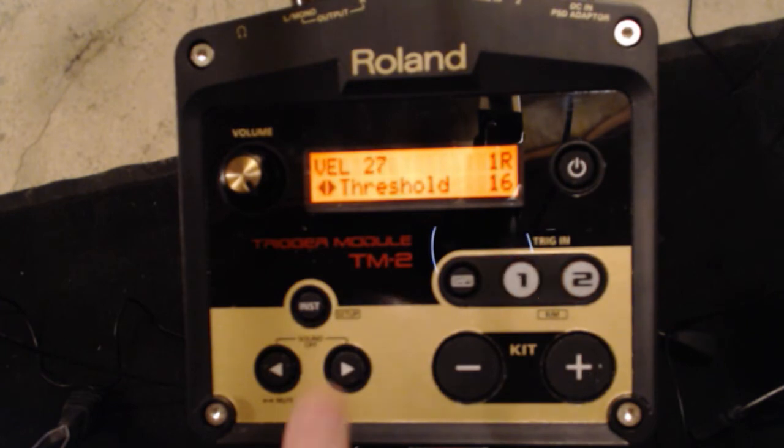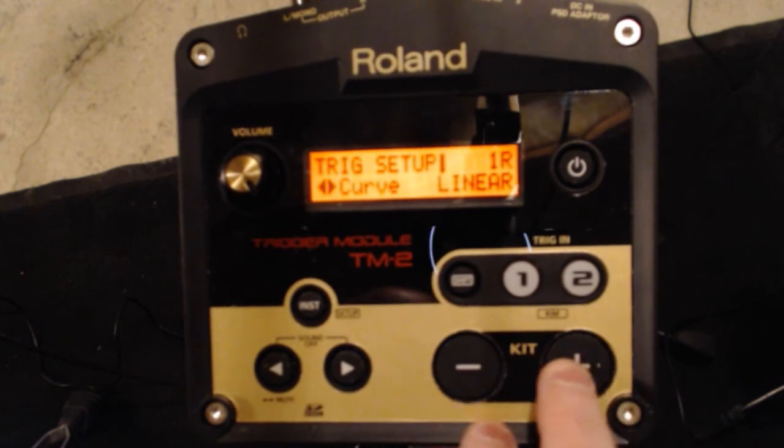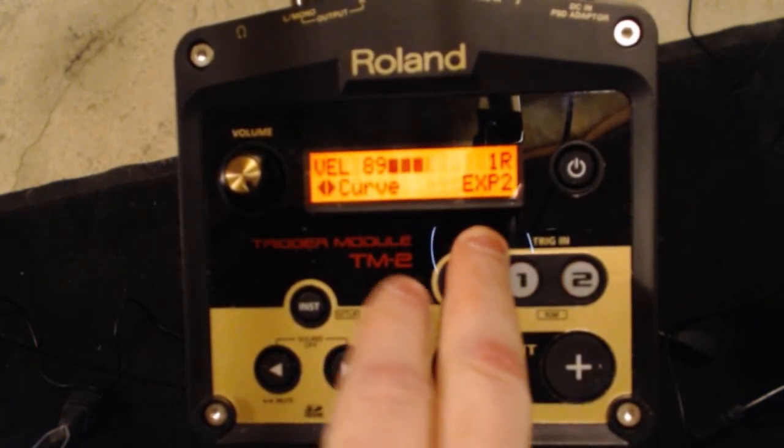Next up is curve. I prefer linear curve, but there are a couple of different options. Exponential basically means it starts at zero and exponentially gets louder, hitting that 127 number much sooner — it focuses on the upper range. So if you're playing and you just need more, a wall of sound out of that particular trigger, then you want exponential. There's even exponential 2, which is even more aggressive — it's very easy to hit 127 on there.